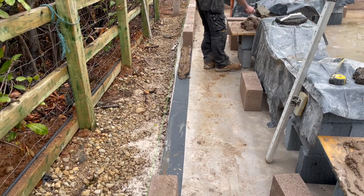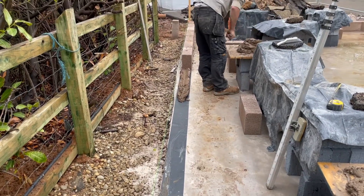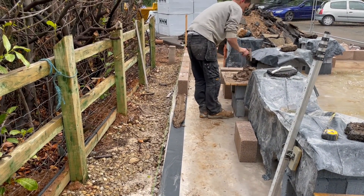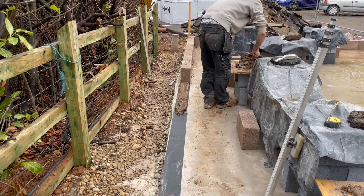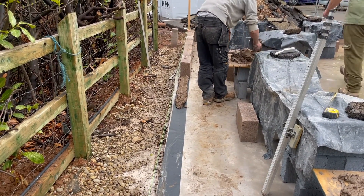What they've put down is a black DPC. Ben is basically laying each of the blocks on the DPC and that stops the water penetration up from the slab. That's part of the damp proof course.